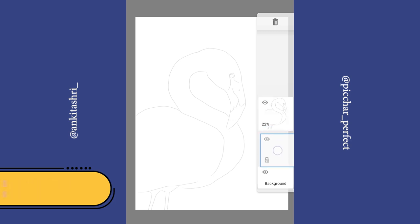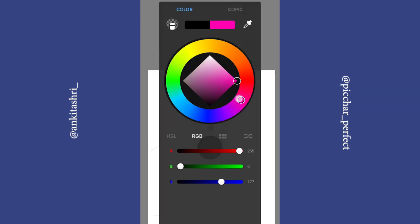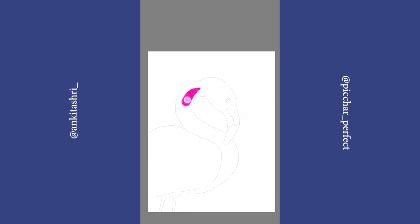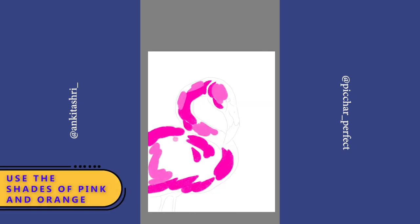Create a new layer and place it below the outline layer. Select a bright pink color. Now select the brush Dry Marker. Use shades of pink and orange.